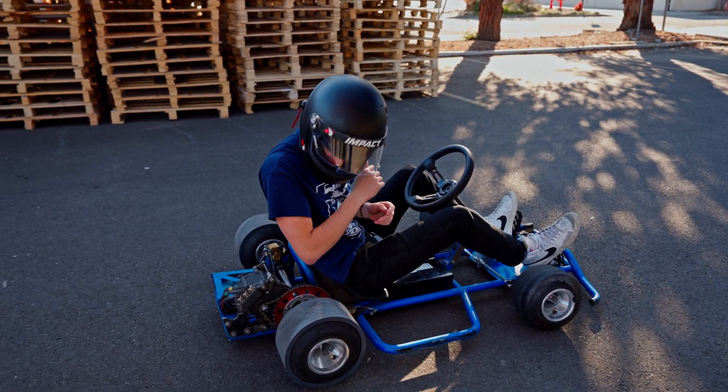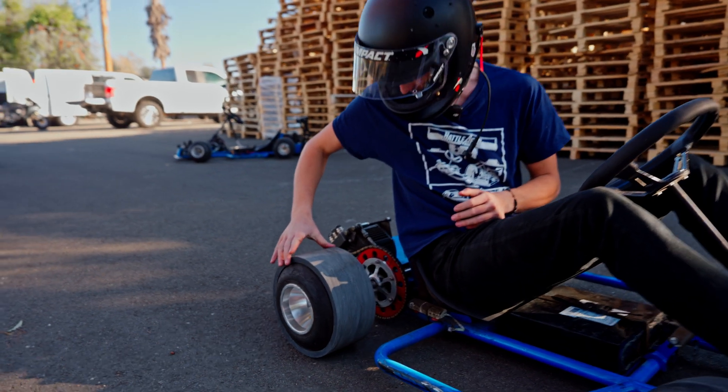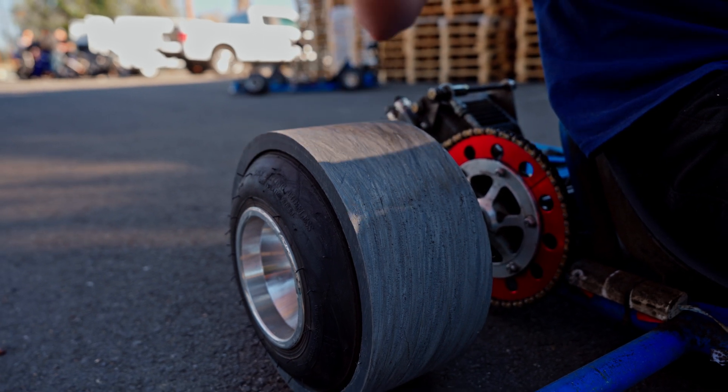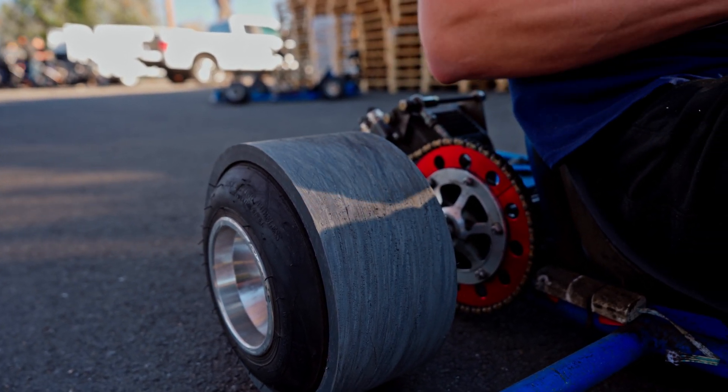As you guys can now see, the surface area of the PVC tire is a lot more abrasive — there are no more smooth spots on there. These things are ready to rip. Let's get the boys on helmets and go get some laps.